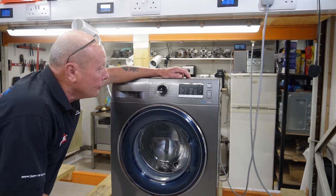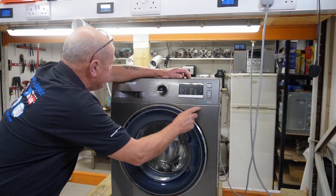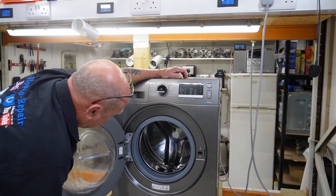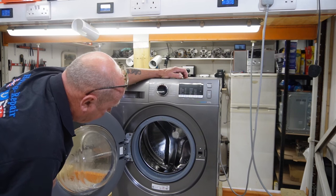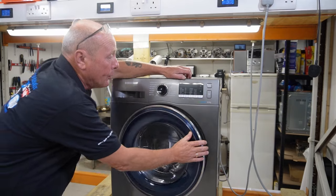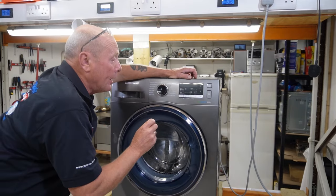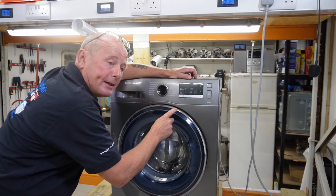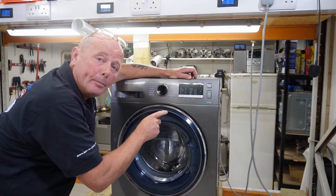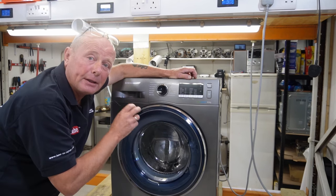Hi, welcome to How to Repair. Today we're looking at a Samsung washing machine - this is an eight kilo Eco Bubble and the model number is WW80J5555FX.EU. The problem with this machine is an intermittent fault: sometimes when you turn it onto a spin cycle or a wash cycle, it jams with one minute, four minutes, or eight minutes left on the program.